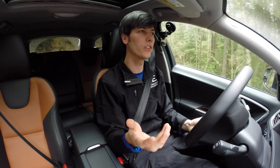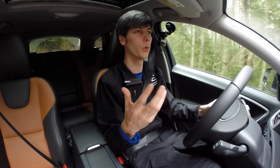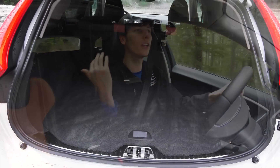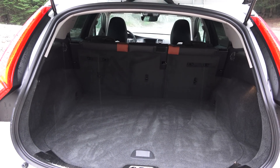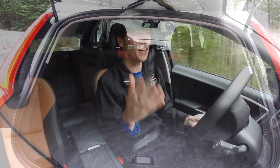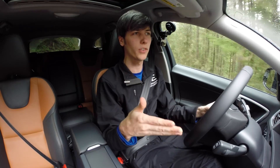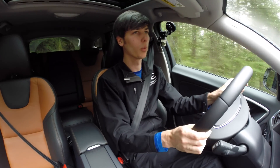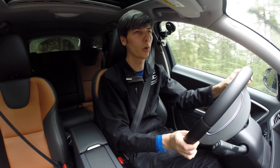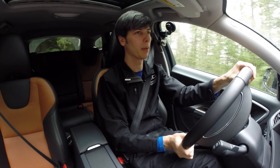Getting into the practicality of the interior, there are certainly more practical vehicles out there. You have a decent amount of cargo space but not much rear passenger legroom. The Volvo XC70, which is a wagon starting at a very similar price, gives you significantly more cargo space and more rear legroom, so if you're going for total practicality the XC70 might be a better option.